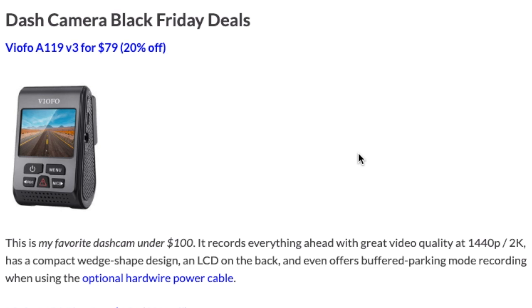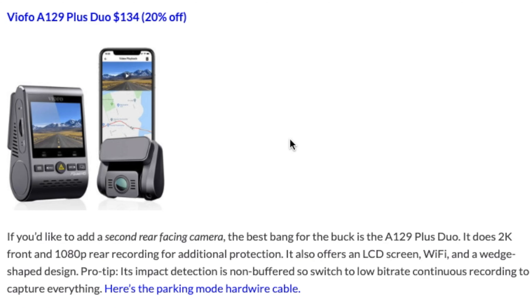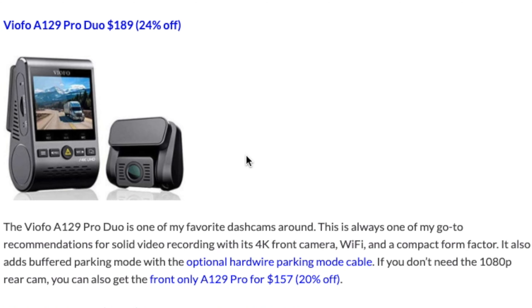Next, moving on to dashcams, we're just going to quickly buzz through these. If you want an inexpensive dashcam under $100, you've got the VIOFO A119 V3. And then if you want an inexpensive dashcam for both front and rear recording, that's going to be the A129 Plus Duo. And then for those of you who want to opt for 4K video for even better video quality, that's going to be the A129 Pro Duo. There's also going to be a link for the front-only version if you don't need the optional rear camera.